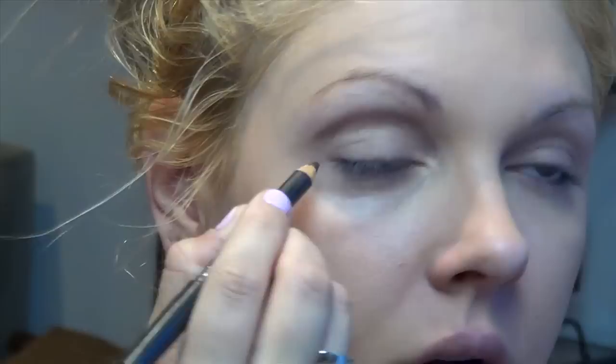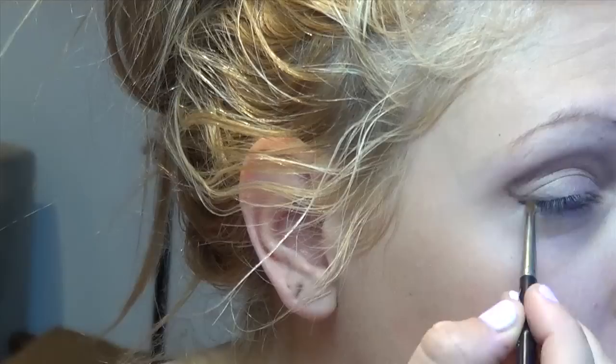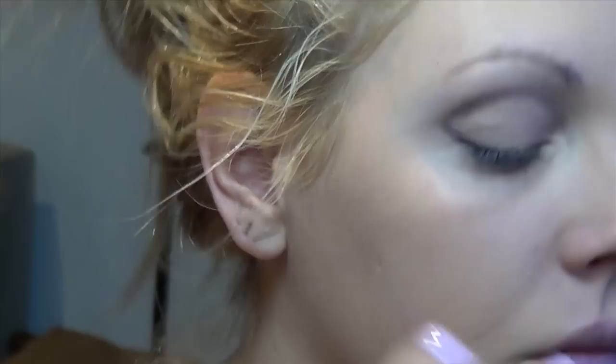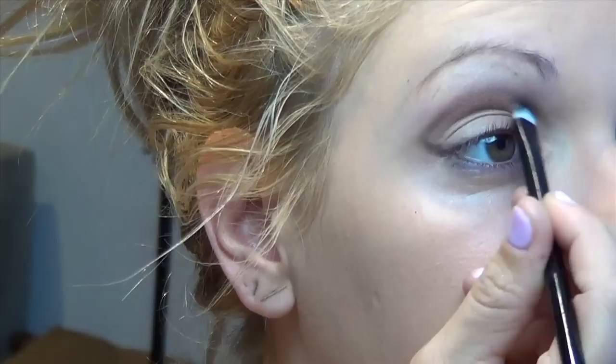I'm going to take the liner from the side here and connect it. Then going into cleanup, I'm going to take that same brush with my paint on it and just refine that on the inside.